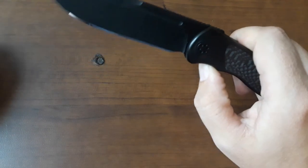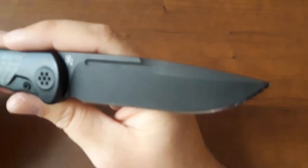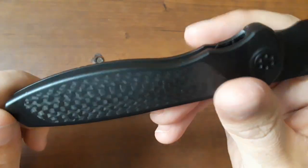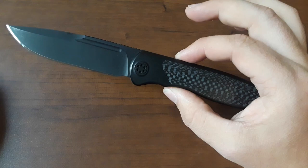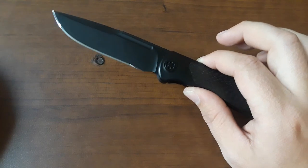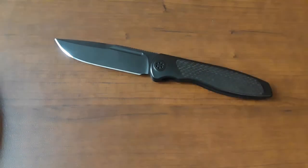This is a knife that is kind of in a class by itself. We have an M390 blade, front flipper, drop point blade — beautiful, beautiful drop point. It is a titanium frame lock with really gorgeous carbon fiber inlays. Just a whole lot of goodness going on here. And by the way, this edge is the edge that the knife came to me with.